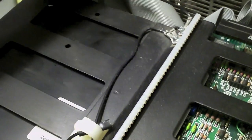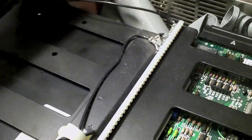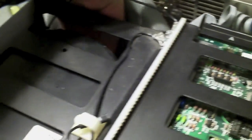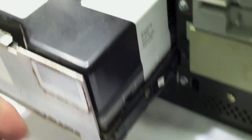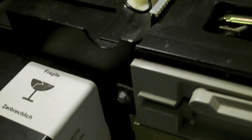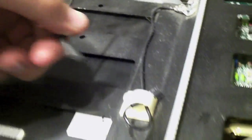The cables are catching in the back. Almost got it out far enough to see what it is — the power cable is in the way, and now the ground is in the way. You just got to unplug everything. It's got a ground wire.